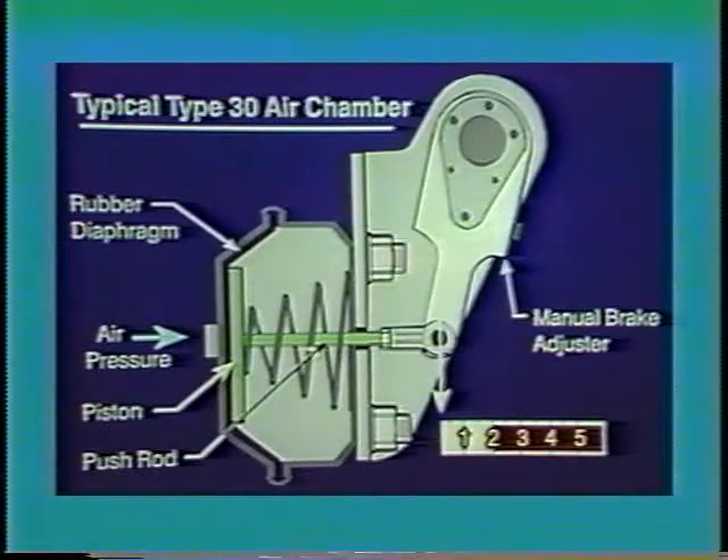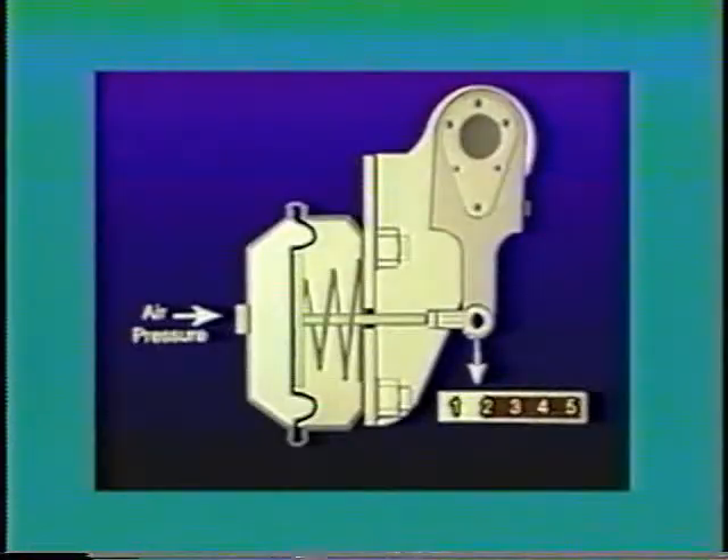This Type 30 air chamber has a manual adjuster. When the brake pedal is applied, compressed air forces the piston and push rod to move the adjuster and apply the brakes. This is the way the system works if the brakes are kept adjusted. But now, let's see what happens if this manual adjuster is not kept adjusted. As the linings wear, the push rod stroke will increase.